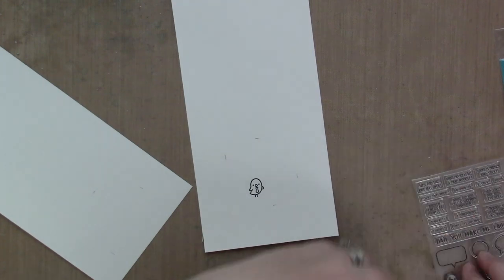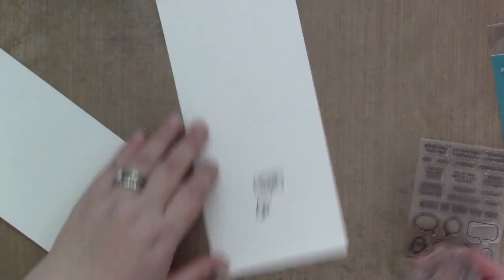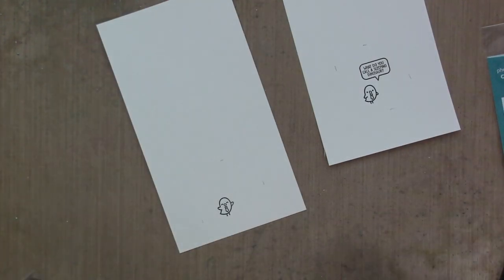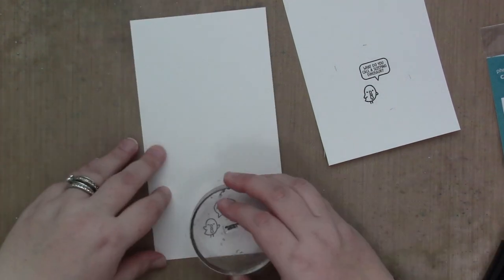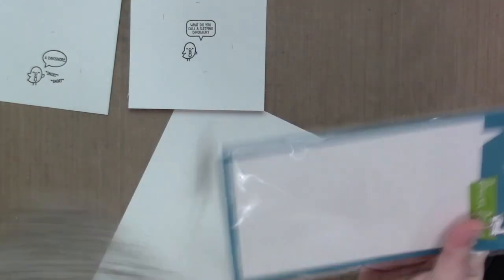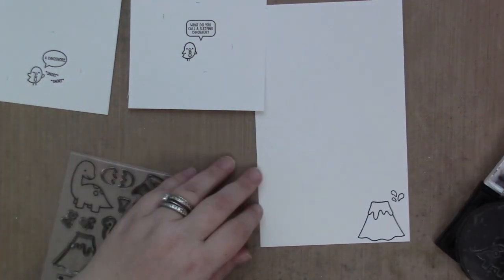I don't use the grassy border, which I showed — I just wasn't sure at the time if I was going to use it. I also end up using some clouds from All the Clouds, and I stamp and color some grass tufts from Swan Soiree, and Totally Awesome — but again, I don't use those, so I'll just save those for another card.